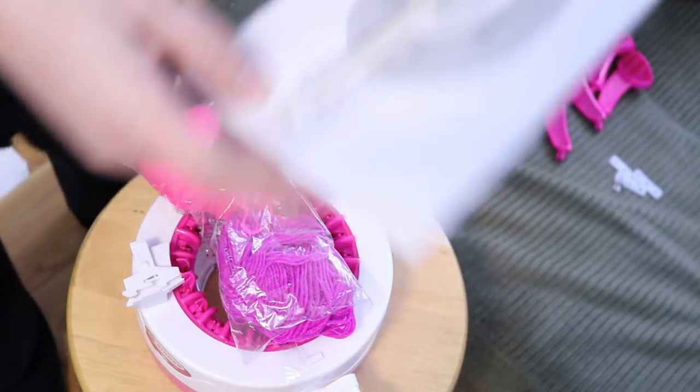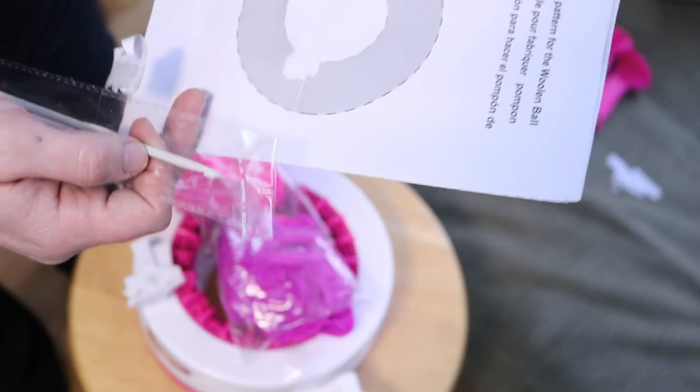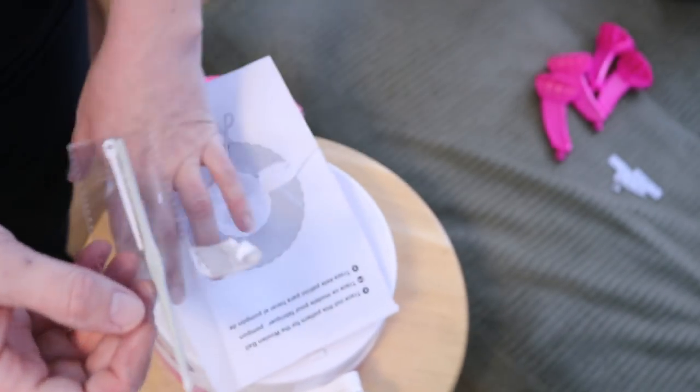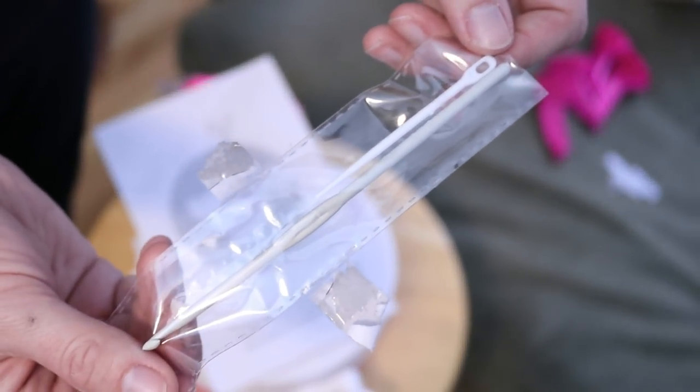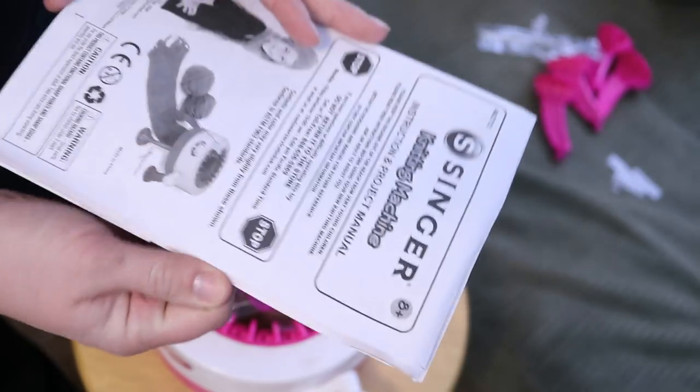We've got some other nifty tools in here attached to our instruction manual, which I just tore. It says 'trace out this pattern for woolen ball' — oh, this is a pom-pom pattern. Fine, I'm fine that I ripped that. This one comes with a crochet hook and a yarn needle — two things that are really helpful for working with the kit. I don't remember if the last one came with those or not. Instructions come in multiple different languages.